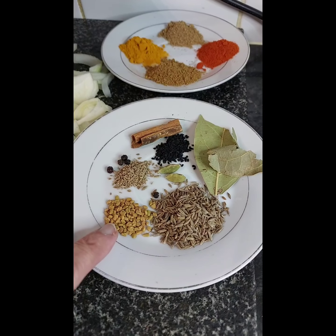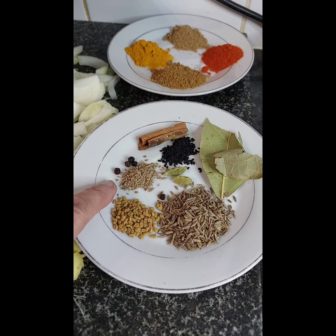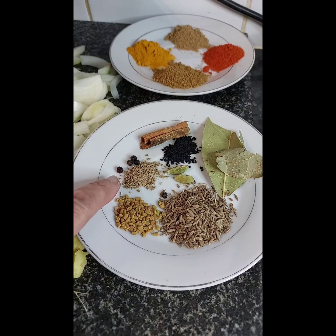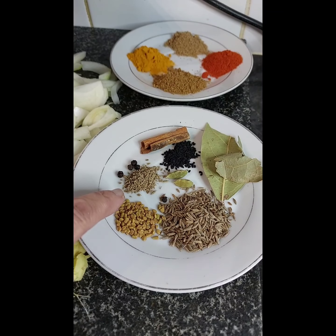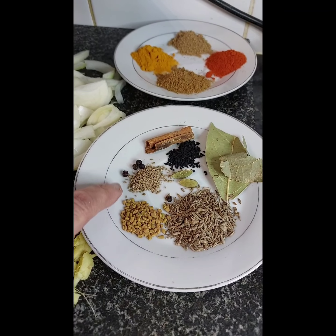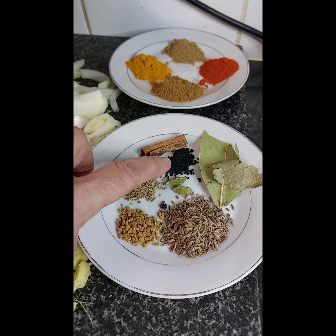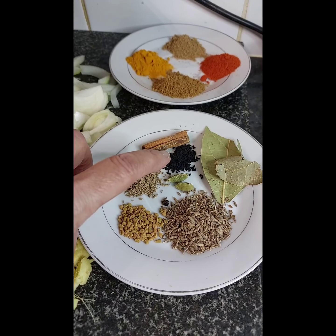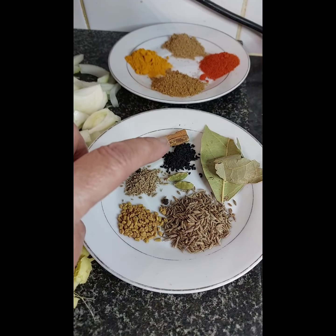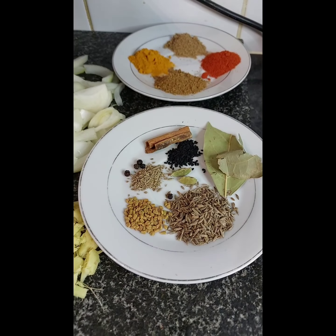I've got methi seeds, cumin seeds, and that's the ajwain — which is ideal for this kind of cooking because it helps to get rid of bloating and aids digestion. It's like caraway seeds. I also have a few black peppers, a cinnamon stick, onions, black seeds, cardamoms, and a few bay leaves. That's it, so we'll start.